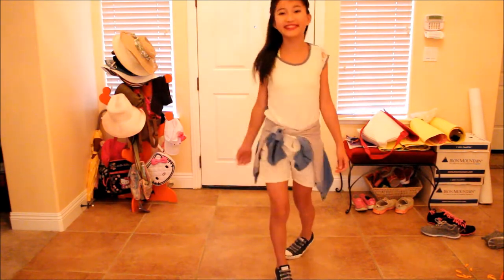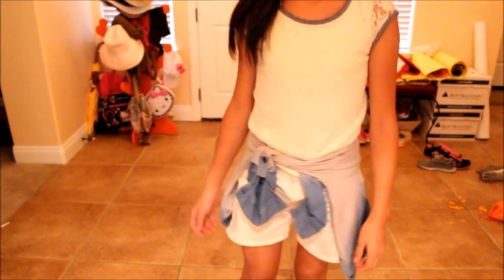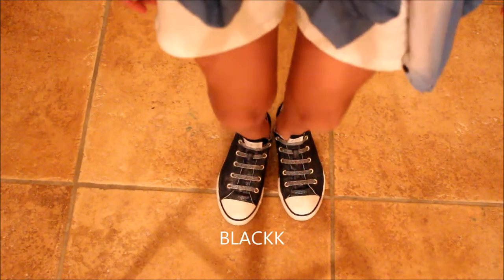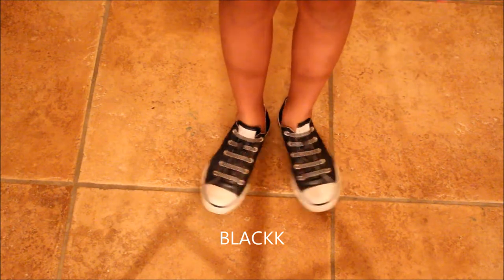Now let's move on to the outfits. For the first outfit I'm wearing a lace top, an ombre button-up shirt from Marshalls, and regular shorts from Kohl's. For shoes I'm wearing blue slip-on Converse, which I really like.